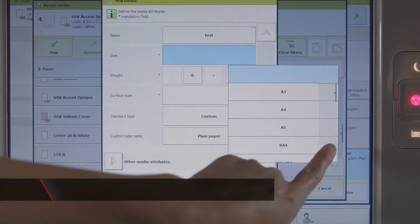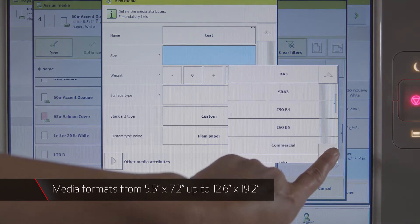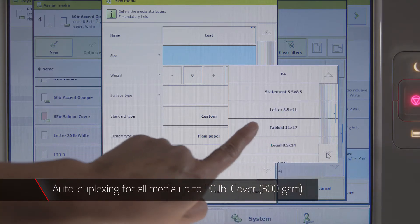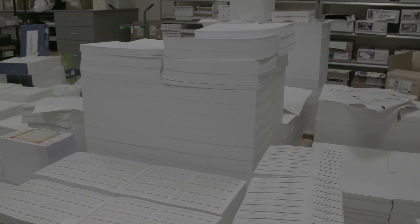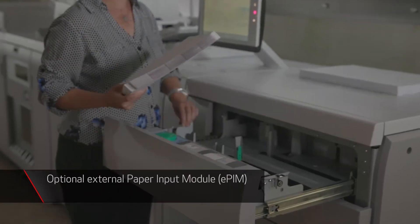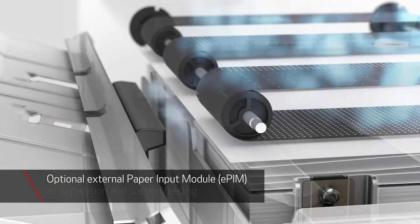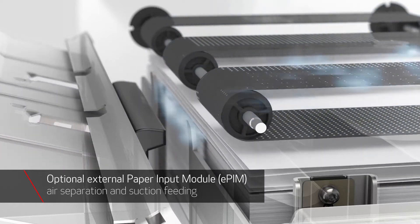The press can support all media formats from 5.5 by 7.2 inches up to 12.6 by 19.2 inches and features auto duplexing for all media up to 110 pound cover for efficient production on a wide range of stocks. For customers who use large quantities of large size sheets or desire optimal feeding on coated, textured or specialty media, an optional external paper input module or EPIM can be added. The EPIM features air separation and suction feeding for reliable and productive feeding of many different media.